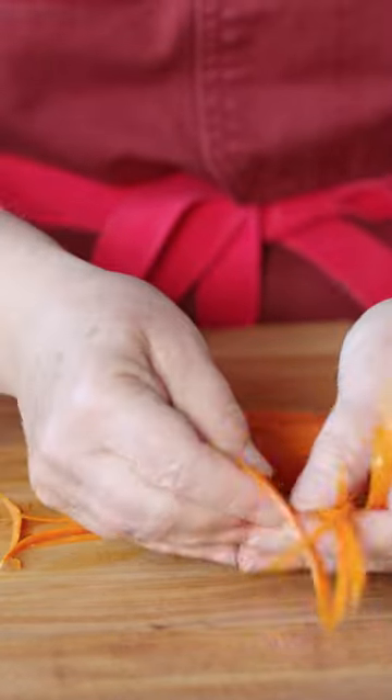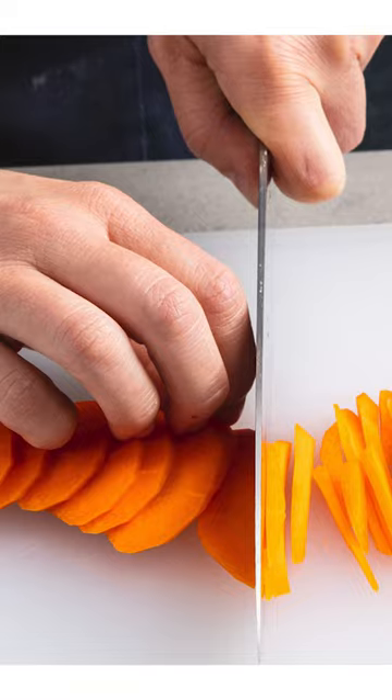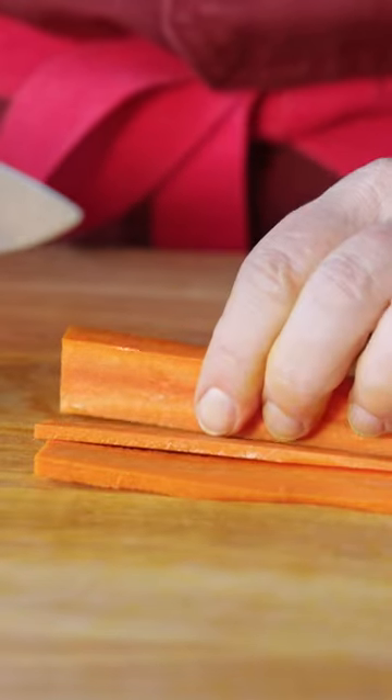The julienne peeler promises to make it super easy to make julienne cuts, but is it worth it? There are a few ways to make julienne. First, obviously, a chef's knife and cutting board. It takes a little time and it does take skill to really make them perfect.